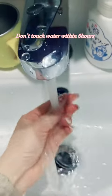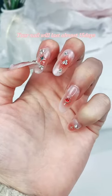Don't touch water within 6 hours. Your nail will last almost 15 days.